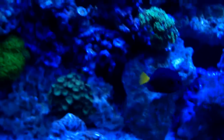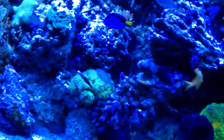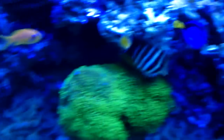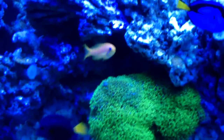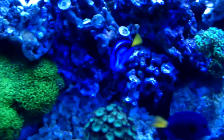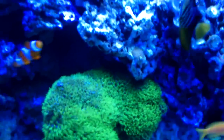Fish-wise, my purple tang did fine, my hippo tang did fine. I actually didn't know what happened to the hippo during the tank move — I couldn't find the hippo or the bicolor blenny. Then about 30 minutes later, there they are swimming in the 200. The bicolor blenny hides inside rocks, so I'm pretty sure that's what happened to him.